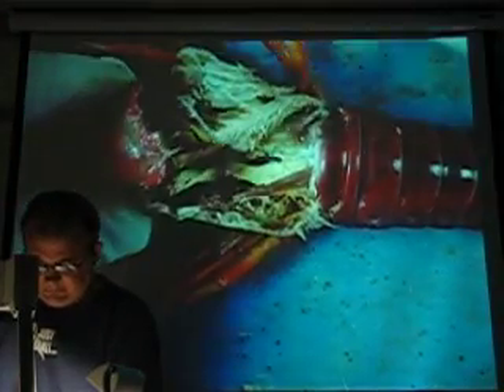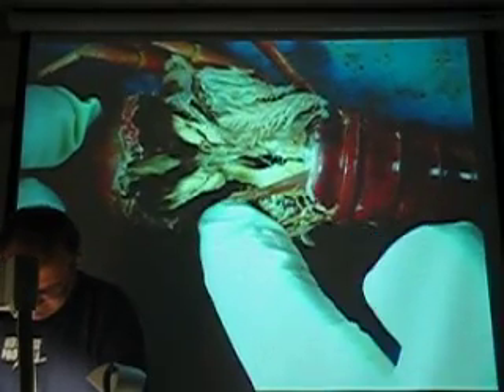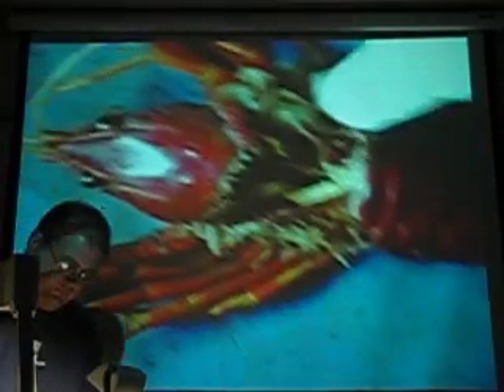We're going to dissect a parakeet for you. I'm not afraid of you. I'm not going to die. Still hopeful for that heart, but it doesn't look like it's showing up. That's a better muscle over there. It's like the real world.